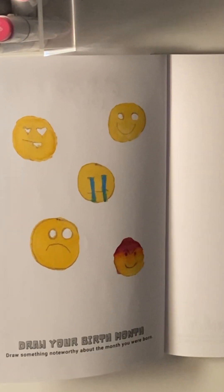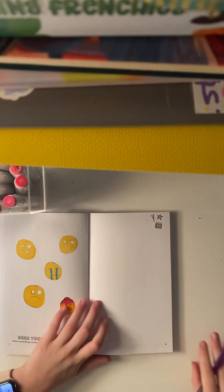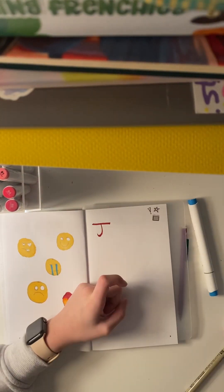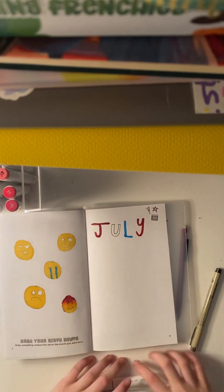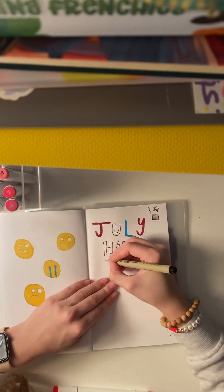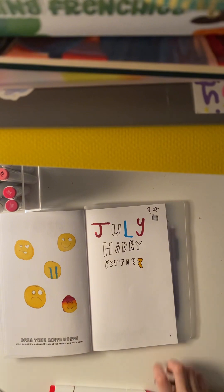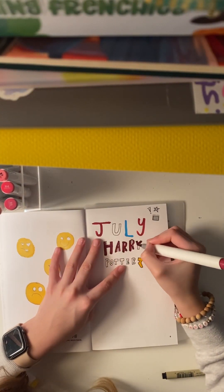Today's thing is: draw your birth month and draw something noteworthy about your birth month. I decided to write something very noteworthy about my birth month — I was born in July. So I had to write red, white, and blue, because, you know, 4th of July. And then something very noteworthy, in my opinion, is that Harry Potter was born on July 30th. Then I just draw a little lightning bolt and color in Harry Potter very messily.